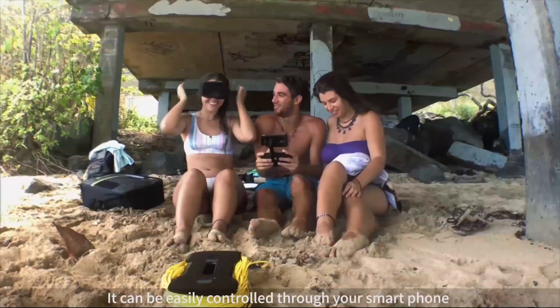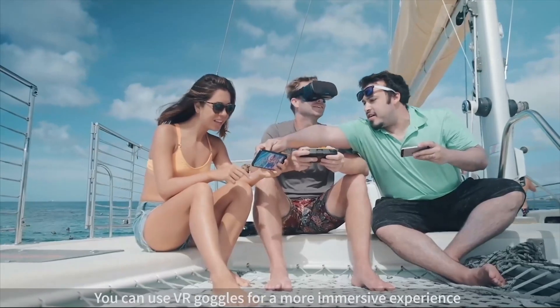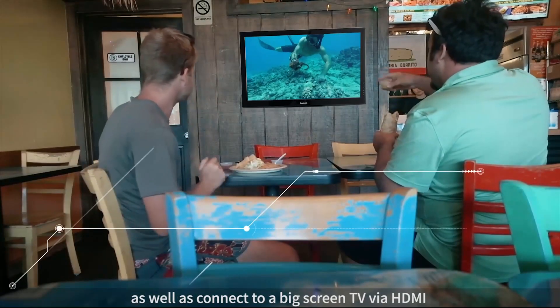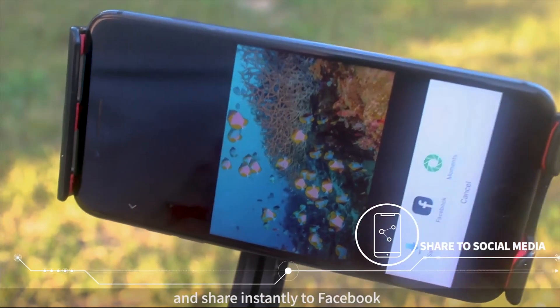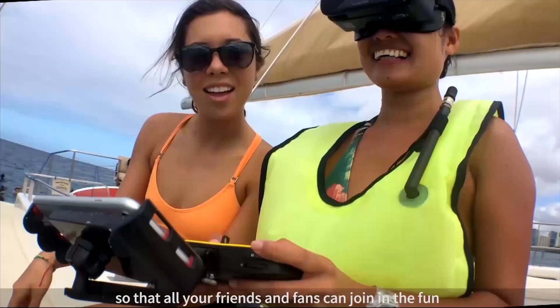It can be easily controlled through your smartphone. And with our intuitive remote steering control, you can share up to 3 devices using Wi-Fi as well as connect to a big screen TV via HDMI. You can even live stream on YouTube and share instantly to Facebook so that all your friends and fans can join in the fun.